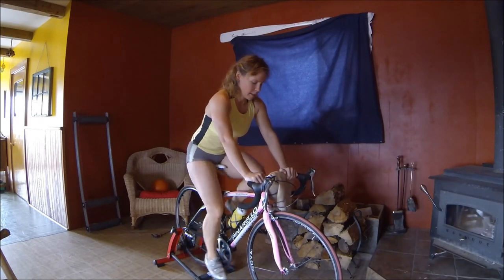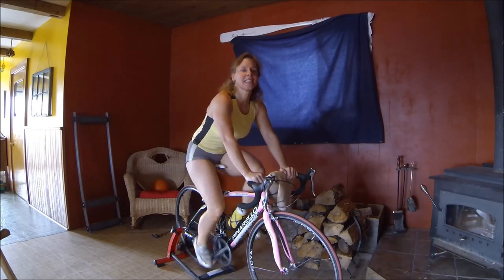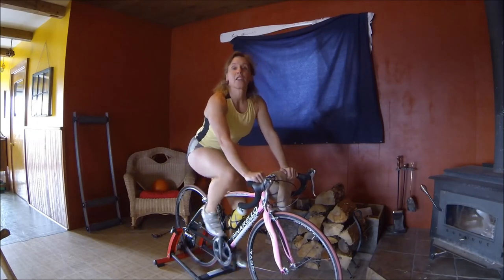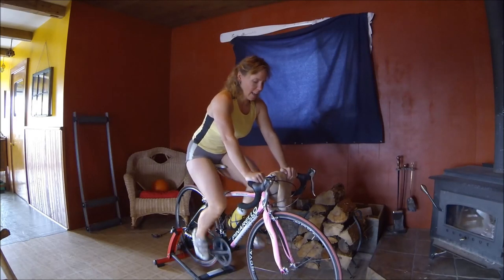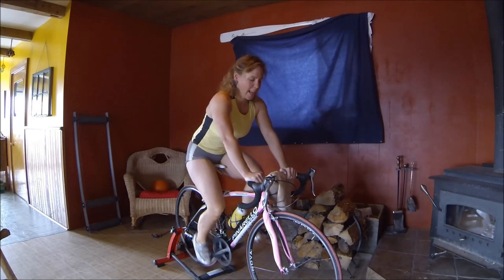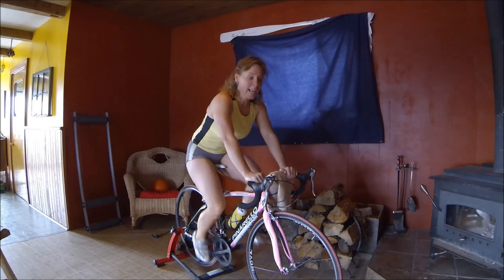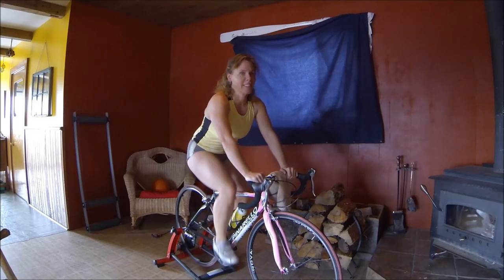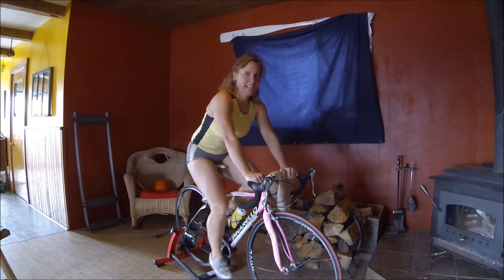Spinning on the trainer can be very boring, so this is one way to make it a little more exciting. A few years ago, in 2012 and 2013, I trained for two Iron Distance Triathlons. So I spent a fair amount of time on the trainer, but I also ride outdoors all year round and every chance I can get to ride outside, even in the winter, I'm gone. I'm not a huge fan of the trainer, but it is effective for maintaining your cycling fitness over the winter, and that is important to me. Race season starts around May, so I want to be ready.